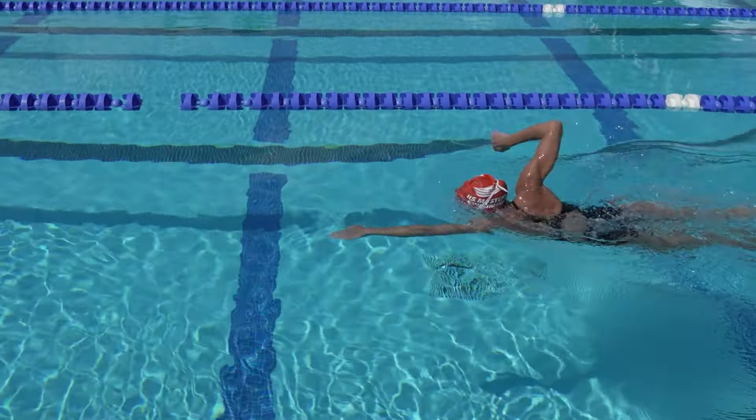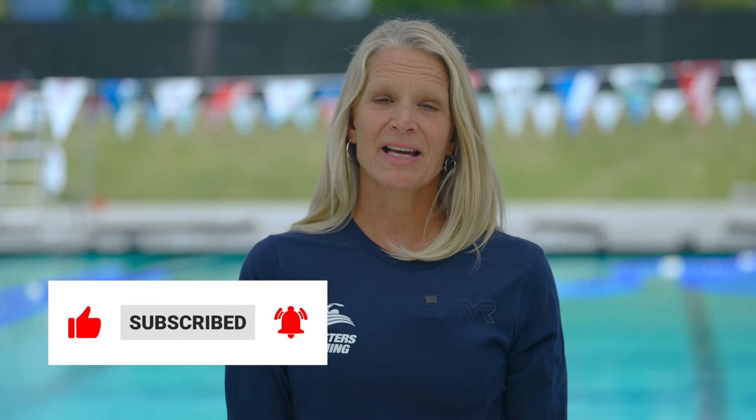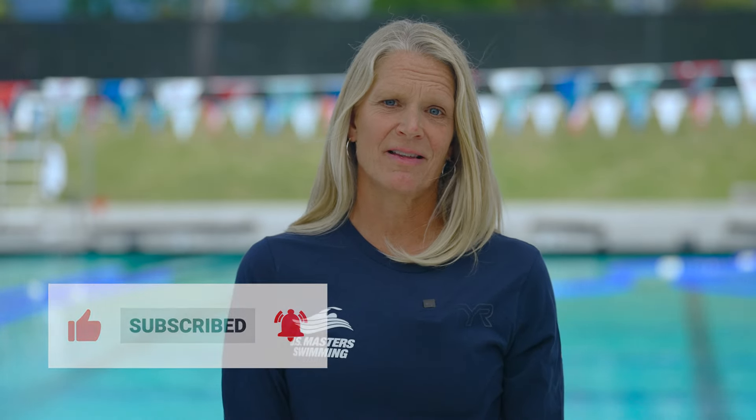I hope this information helps with your freestyle breathing. Don't forget to like and subscribe to our channel for more great content. Again, this is Coach Simmons. Thanks so much for watching.